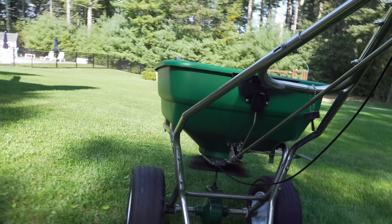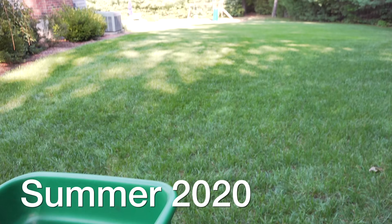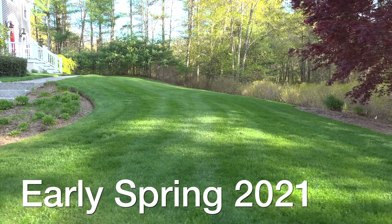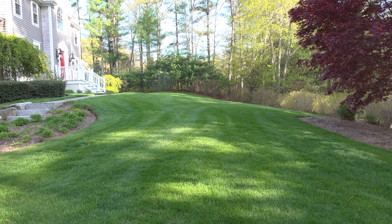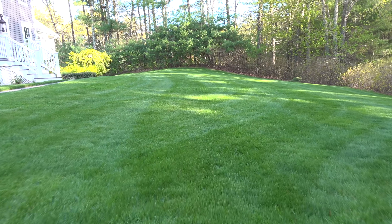I won't ever recommend a product that I haven't tried myself. The parts of the video where I'm putting it down were actually recorded last year — I wanted to see if it had any impact on my spring green-up this season. Right now it's still mid-May and I'm happy to report that my lawn has definitely greened up sooner and overall looks really good. Now is it because of the Biochar? I can't tell you that for sure, but it's definitely different than I've experienced in other past years.